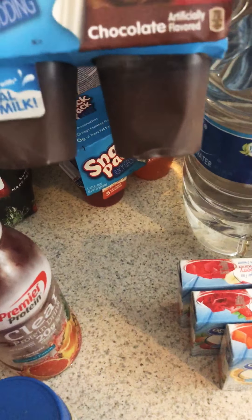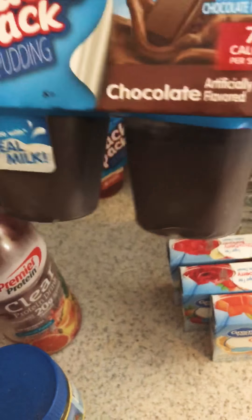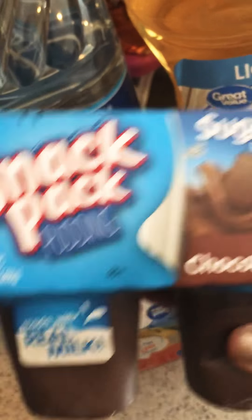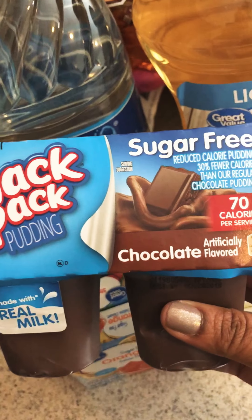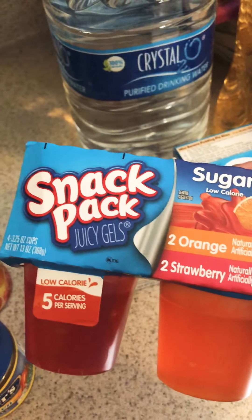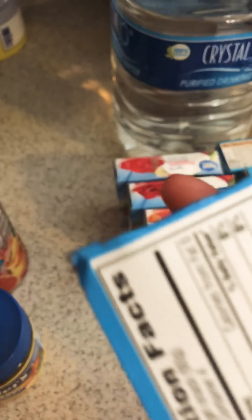I also bought the sugar-free pudding cups — 70 calories per serving — just in case I didn't feel like making pudding that day. I got maybe three packs of these. During my six-month workup I tried the sugar-free vanilla one and I didn't care for it — it just didn't taste good to me. I also got this pudding powder mix, which is five calories per serving. I liked it; it tastes pretty much the same as the regular stuff.